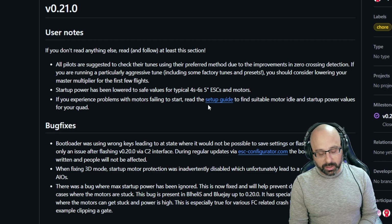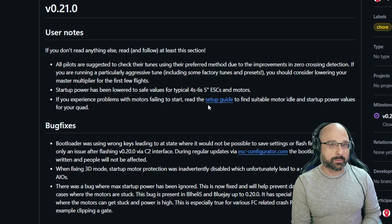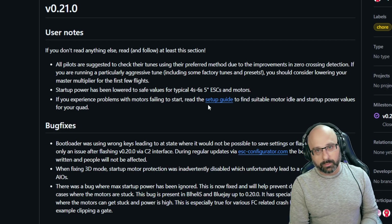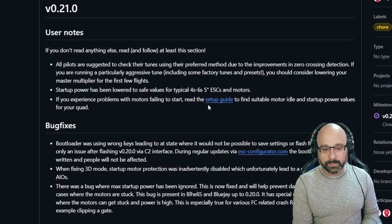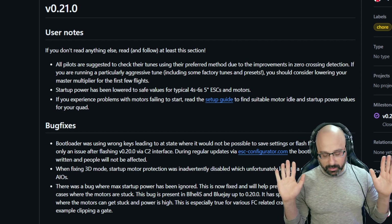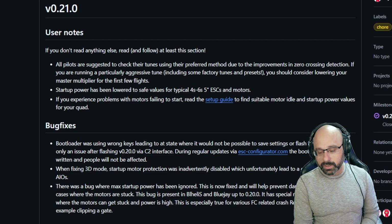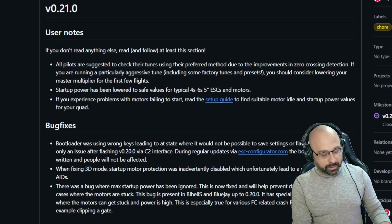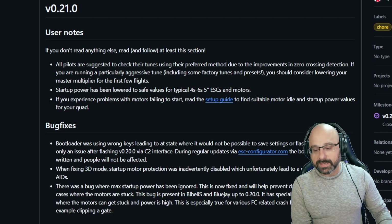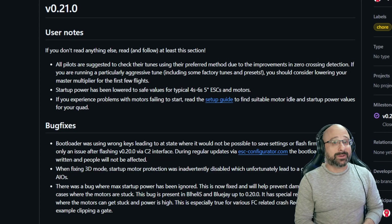Having startup power too high makes you much more likely to smoke the motors if you're trying to turtle and the motor is jammed. It's really turtling or trying to arm when the motors are blocked where high startup power will smoke the motors. Someone in a chat mentioned Oscar Leong's recommendation for configuring BlueJay ESCs — setting startup power to 100 — but that would massively increase the odds of smoking your motors.